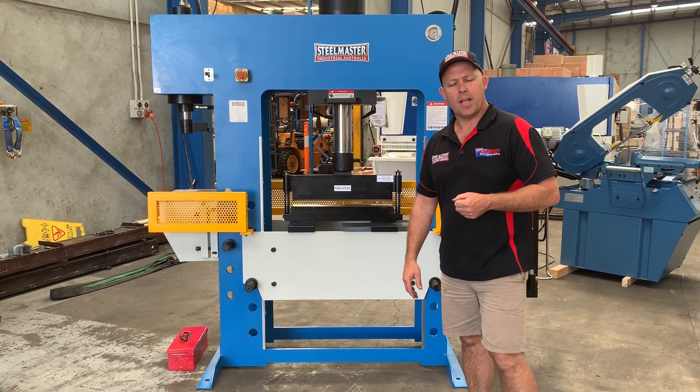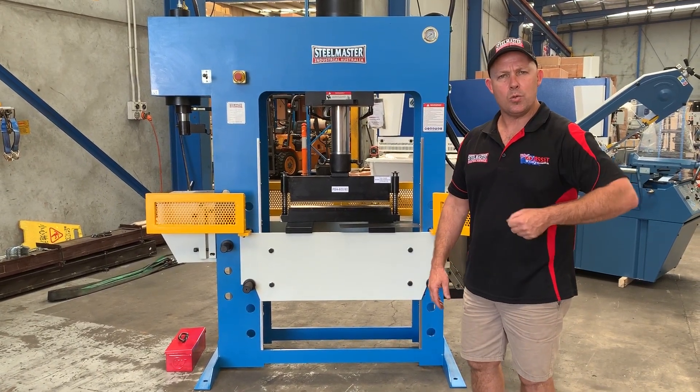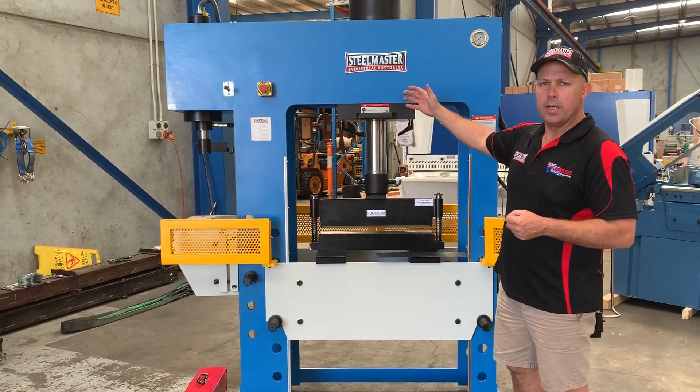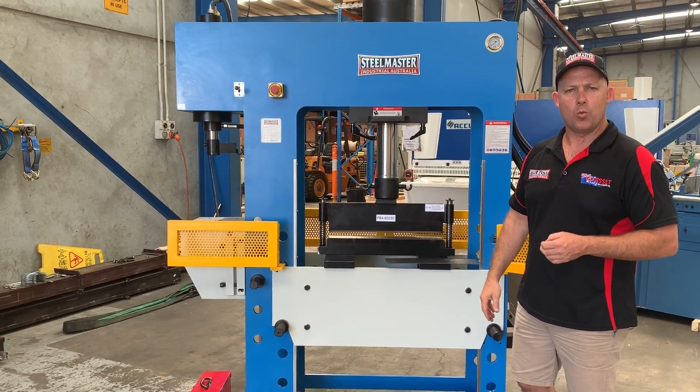Welcome to Wasted Platten Machinery. Today we're going to demonstrate one of our bending tools. These bending tools are basically suited towards our Steelmaster Industrial heavy-duty workshop presses.